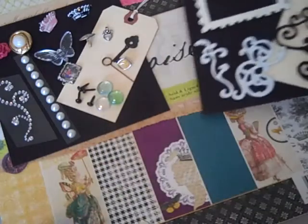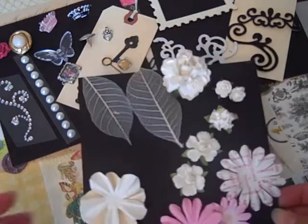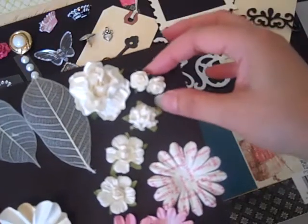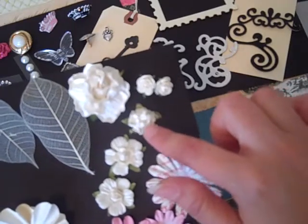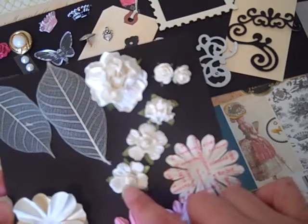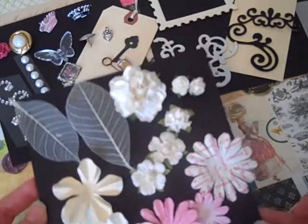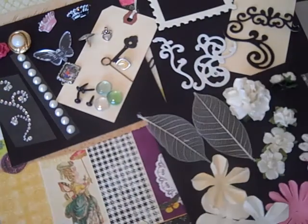For the flowers, you'll get two I Am Roses skeleton leaves, a large I Am Rose flower, and two mini roses. These here are Prima — I believe this is a Cameo Rose and maybe Innocence — and these three pink flowers are also Prima. Then you'll get three of these Recollections flowers as well.